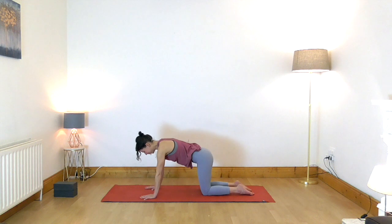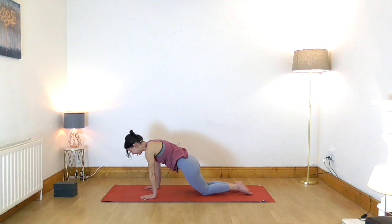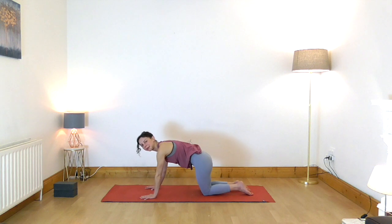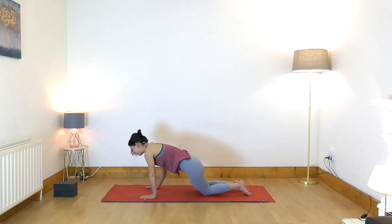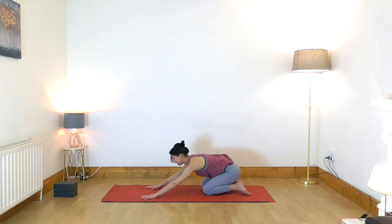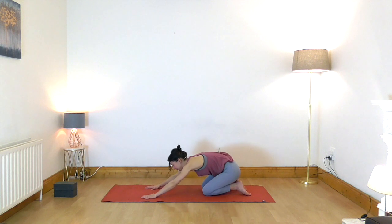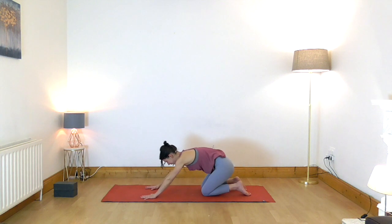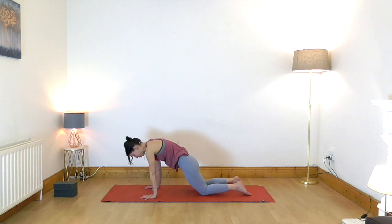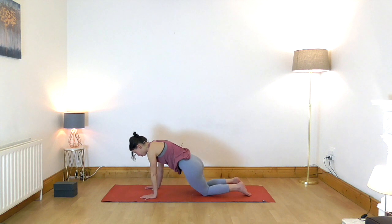Let's bring the spine back to a neutral position and circle your hips around your knees. If there is a lot of stiffness in the hips, make the circles very small. If there is no discomfort, try to reach a little further back toward the feet and forward toward your hands. The movement is very slow and mindful. Let's go the other way around — this rotation movement is very helpful for increasing the lubrication of the joints as well as mobility.